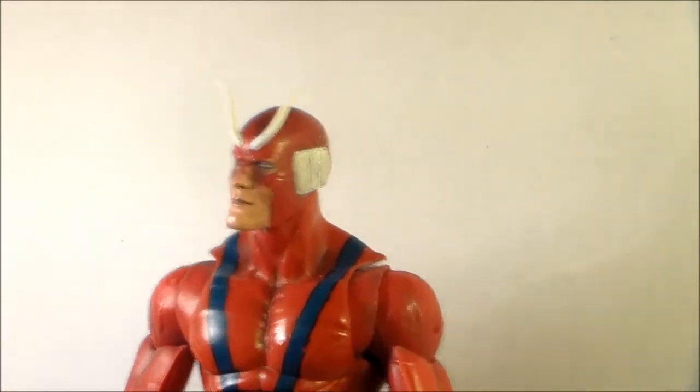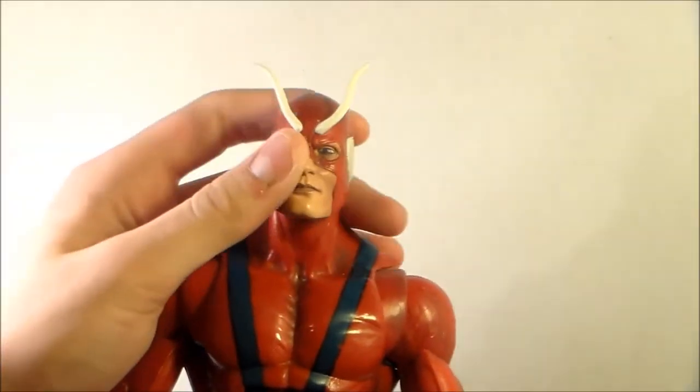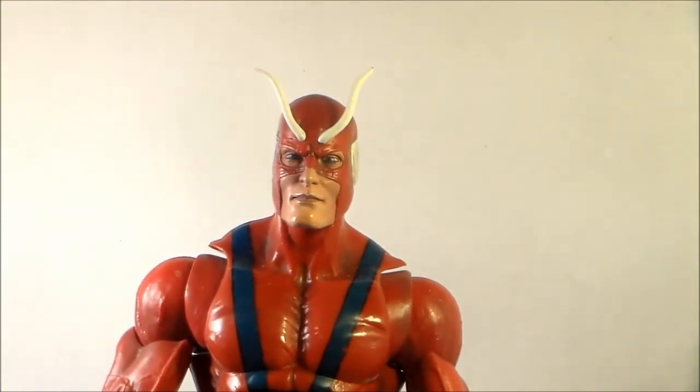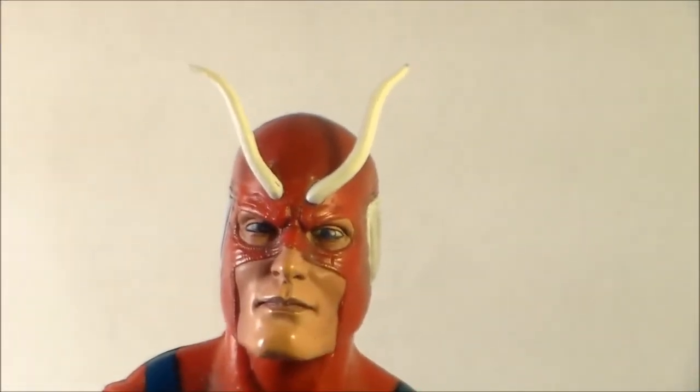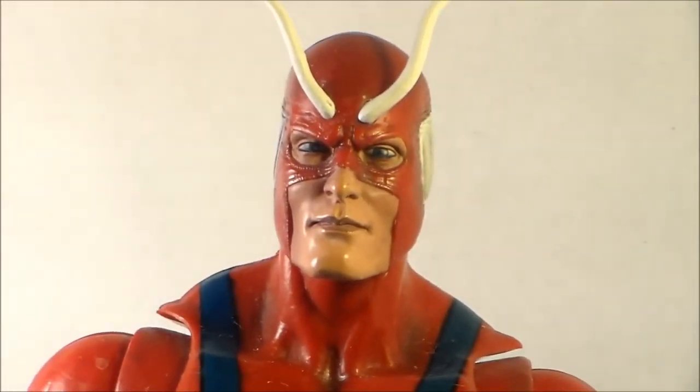I had to do this at a different angle with my camera just because it'd be hard to reach over and show you the articulation of this figure. But this figure has a ton of articulation. I yet have to see a newer Hasbro Build-A-Figure have this articulation, be this size, and have these clean paint applications. And I say paint applications in that voice because I painted some of this figure and I feel very proud. Awesome articulation, awesome detailing and sculpting, awesome paint applications, and great size. Now let's get into the overall review of this figure next.